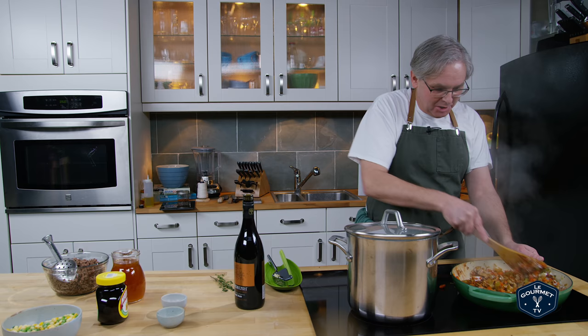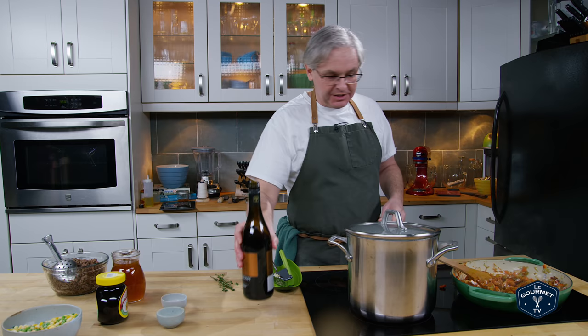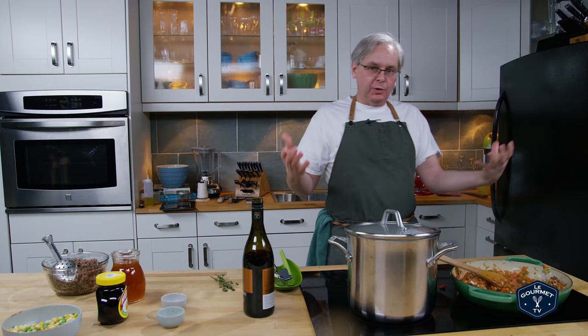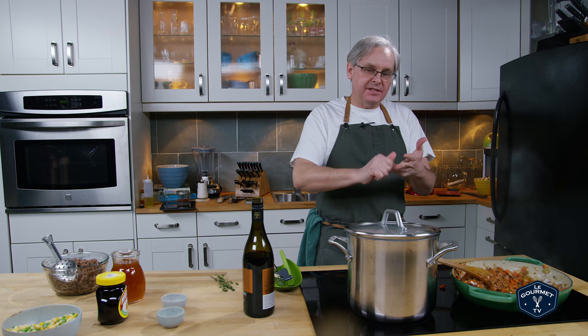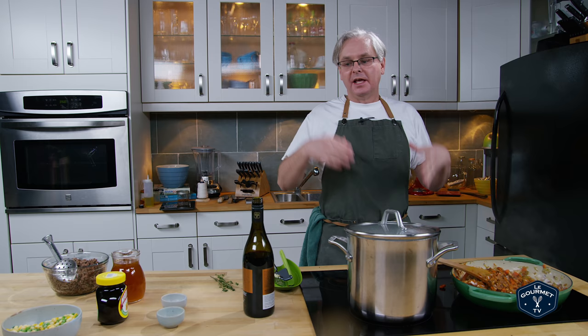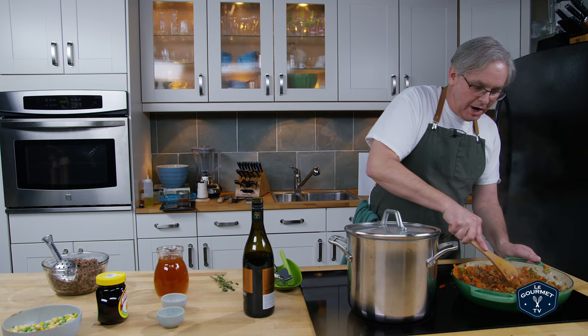I'm going to pour in about a cup of red wine — a good red wine. The red wine you're going to have with supper is probably a good place to start, and you just want to use that to pull up some of the fond on the bottom if you can. The wine adds flavor, and the acids and alcohol are going to release a lot of other flavors. If you don't want to use wine you could use beer, and if you don't want to use alcohol just add a little bit more beef stock later. That's pretty much cooked off at this point — it doesn't take long for the wine to reduce right off the pan.